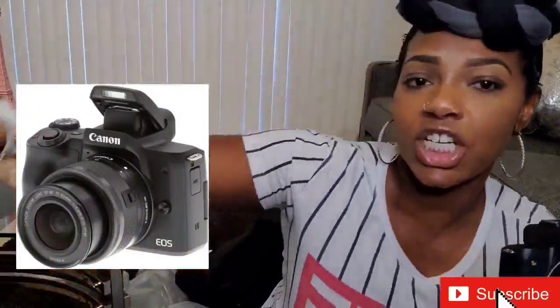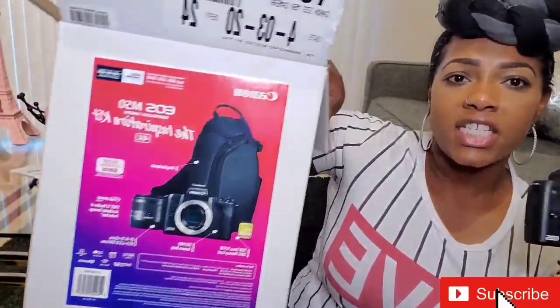You don't have to get this, but I wanted it, so I got it for myself. Once again, the Canon EOS M50 — and I got the Inspiration Kit. I got mine from Costco in Houston. I did see a lot of them on Amazon, but I didn't want to do the whole Amazon thing right now. I'd rather go pick it up in person.